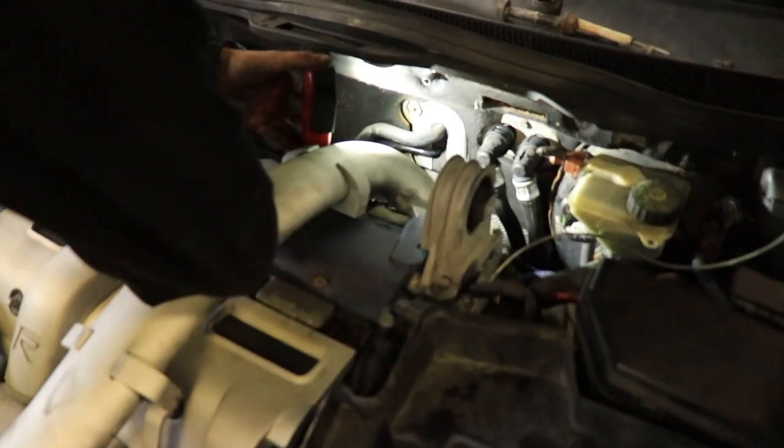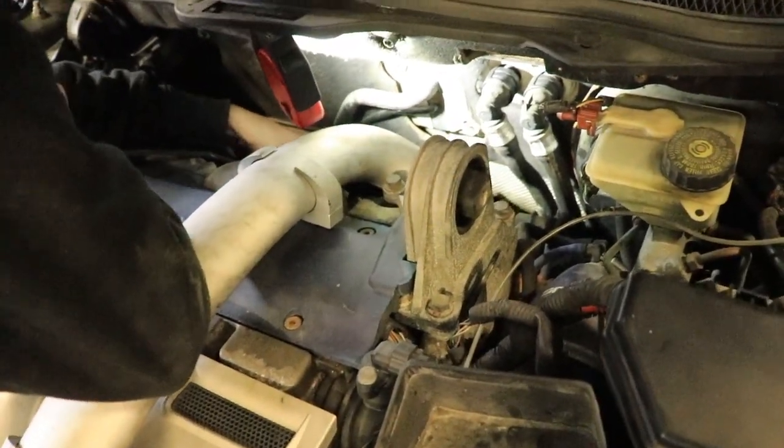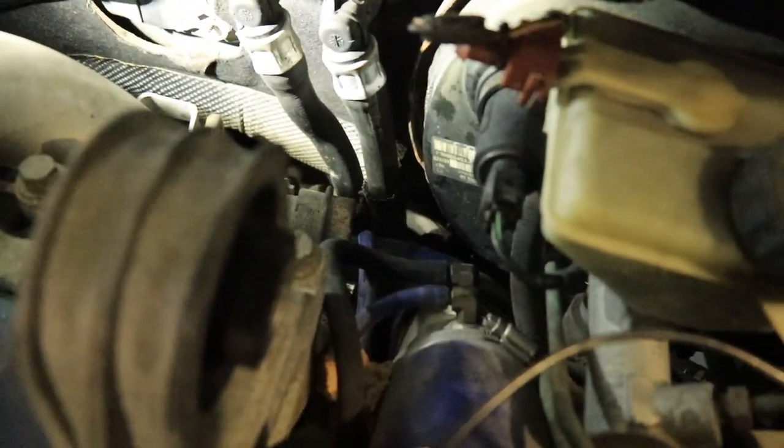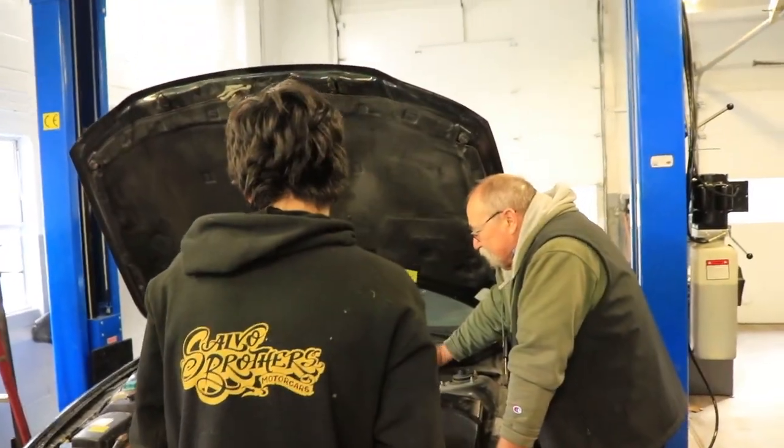Just got to sneak that wire back to the same place he fed it through and then plug it in behind the heater core — all the way down there. Time to fire this lady up. See how much quieter it is now.